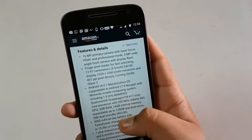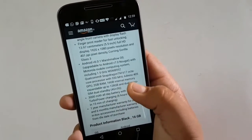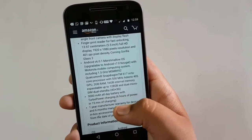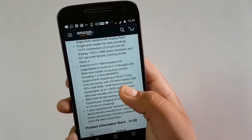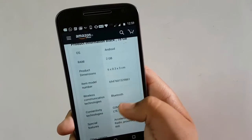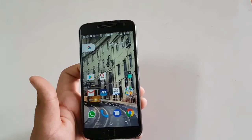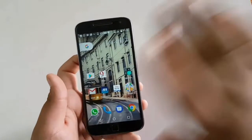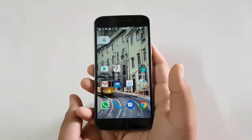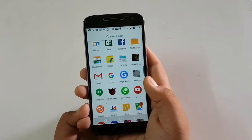This is the Moto G4 Plus 16GB — price is around 12,500. The camera is 16 megapixel primary and 5 megapixel secondary, 5.5-inch Full HD screen with 401 PPI density. Out of the box it comes with Android Marshmallow 6.0.1 and it is upgradable to Android 7.0. The processor is Snapdragon 617 octa-core, 2GB RAM, 16GB storage, 4G. The main difference is that the Moto G5 is water resistant, while the Moto G4 Plus is not at all water resistant.